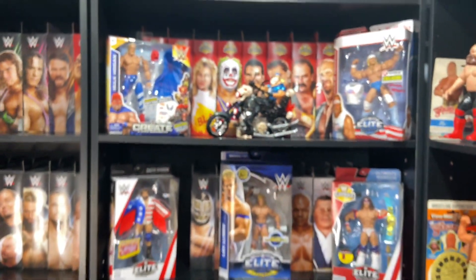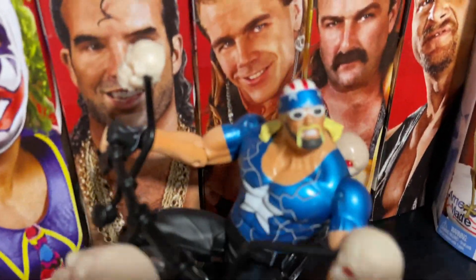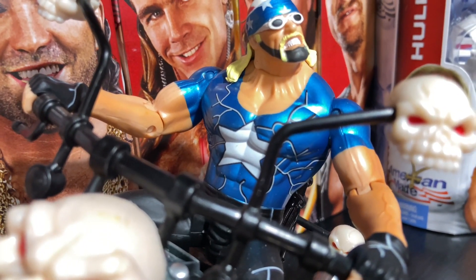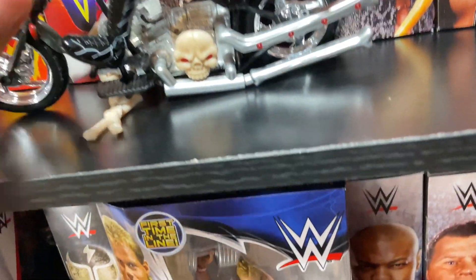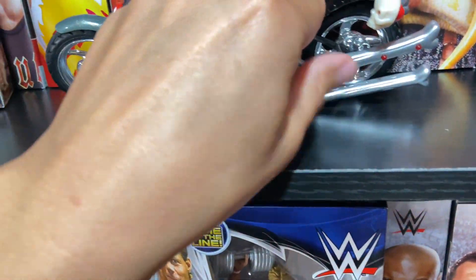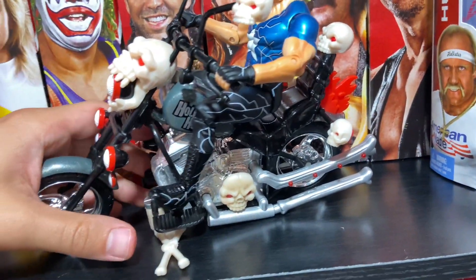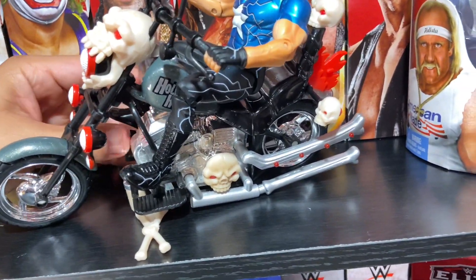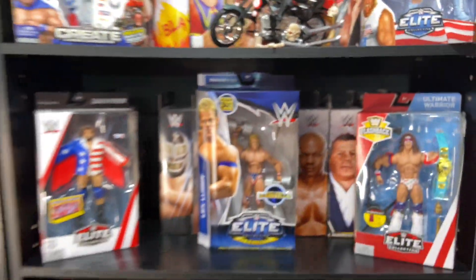Next up, Hollywood Hulk Hogan - the Toy Biz figure on the cycle. Look at that red, white, and blue on the bandana, the blue and white, the white star on the chest. He's on a Harley, for goodness sake - very American, so I had to include it. It used to play sounds but it's about 20 years old at this point. Still a cool figure.